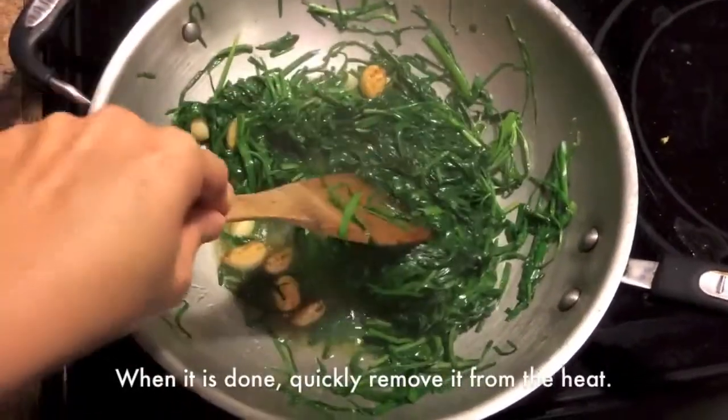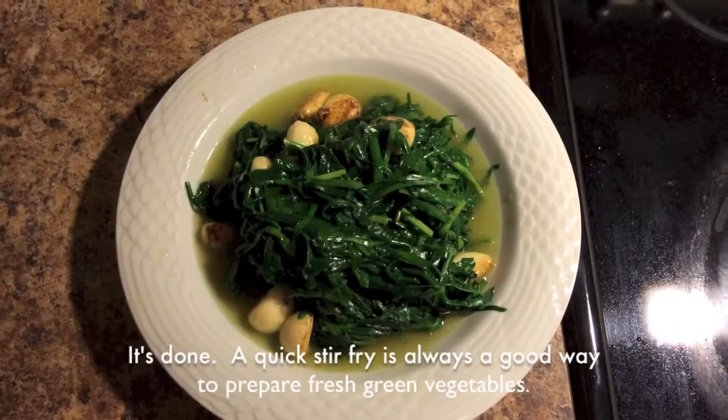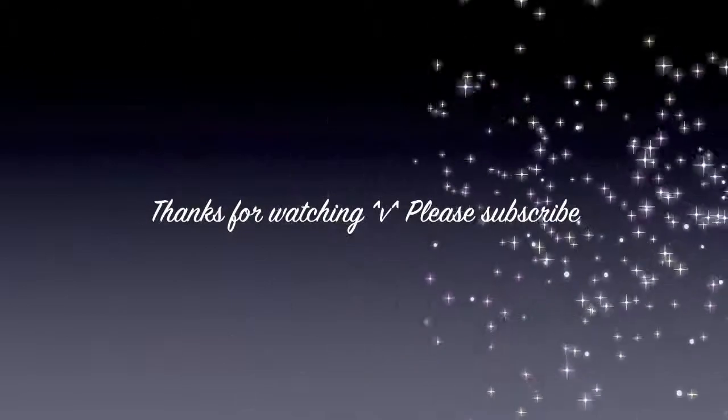When it is done, quickly remove it from the heat. A quick stir fry is always a good way to prepare fresh green vegetables. Thanks for watching. I hope you enjoyed it. See you next time.